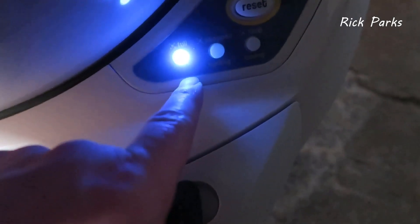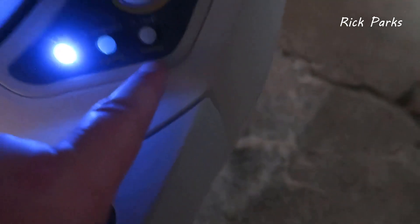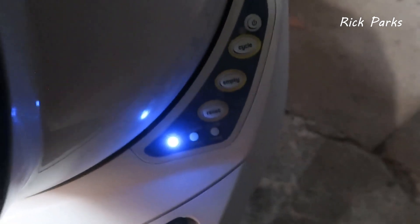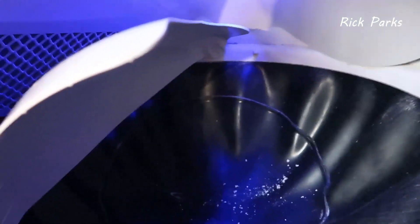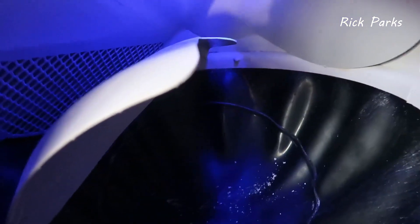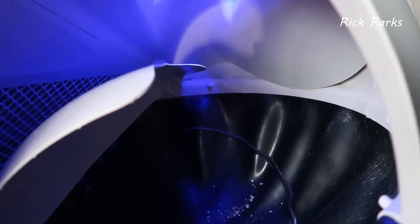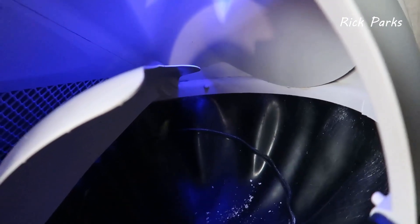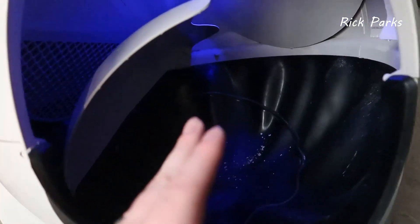You also have status lights that tell you if it's full, if it's been scooped, or if there's an issue — like if a cat is inside and it's not going to spin because it detects that. There's also a nice little nightlight here, which is handy since this is a darker enclosed area off my basement. The cats can see even in the darkest time of night, which is a really nice perk.